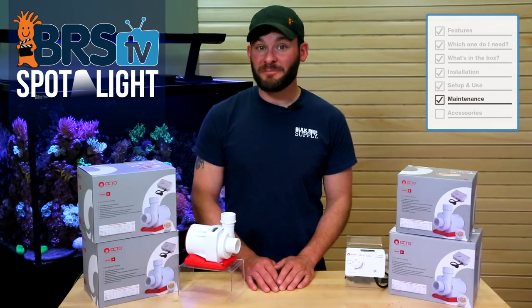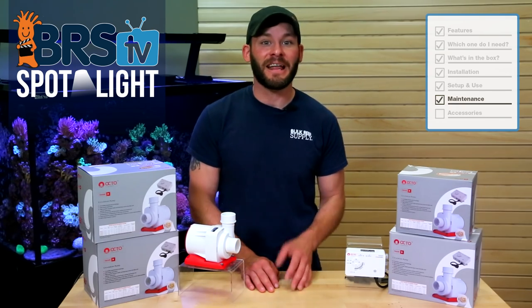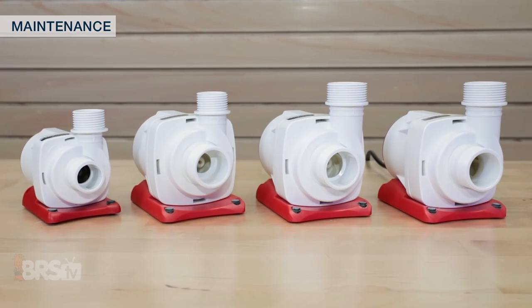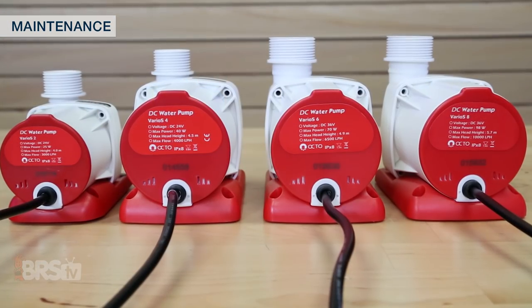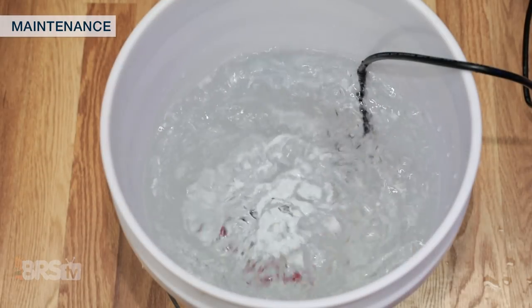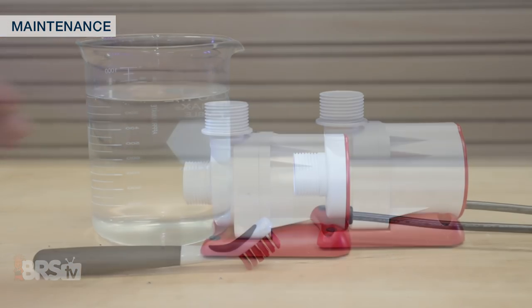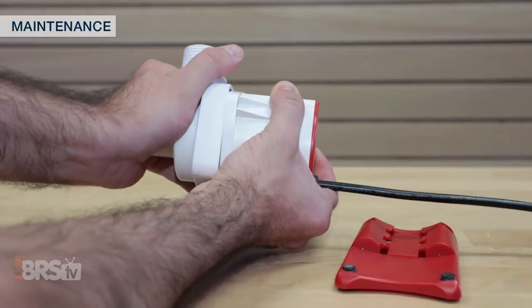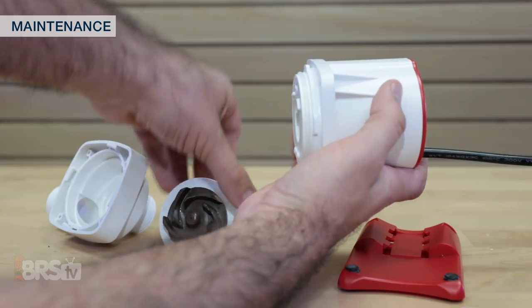Maintaining our reef gear is always best practice to get the longest life and best performance overall, and since the return pump is one of the most important parts of the life support of our tanks, there are some steps we can take to keep them running in top shape. It's not likely you'll need to service your Varios pump more than a couple of times a year, which is super easy with some citric acid or vinegar and water. Dropping the pump in a bucket of one of these solutions and letting it run for a few minutes should easily take care of most buildup. However, for deeper cleaning, you can remove the pump's volute and impeller to clean with a soft brush. Removing the volute requires no tools at all — just remove the base, rotate the volute counterclockwise and pull it off. With the volute off, you can pull out the magnetic impeller, allowing you to clean it even further.